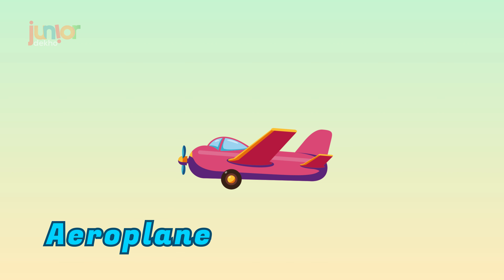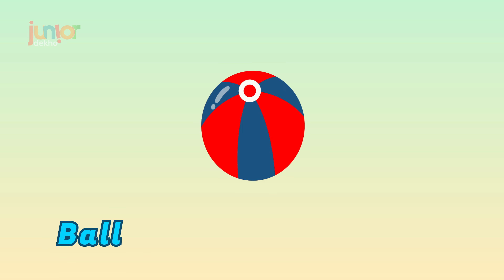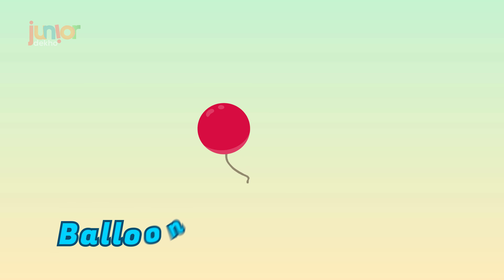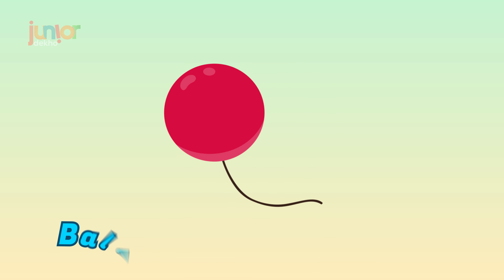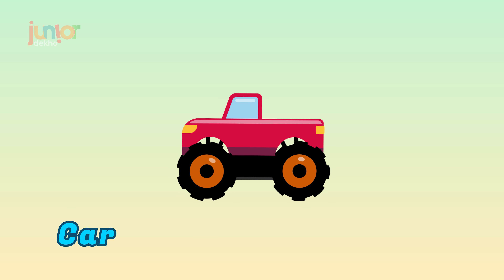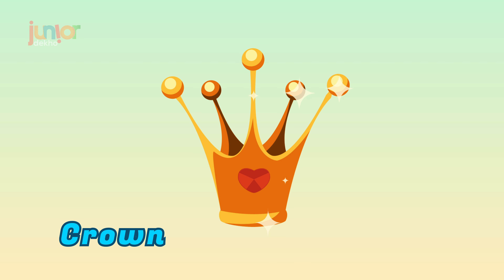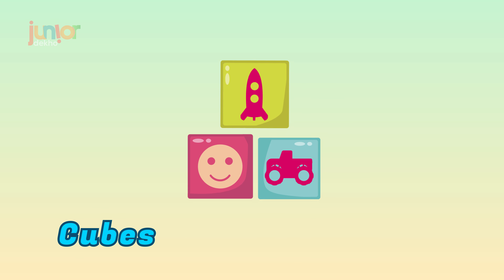Aeroplane. Ball. Balloon. Car. Crown. Cubes.